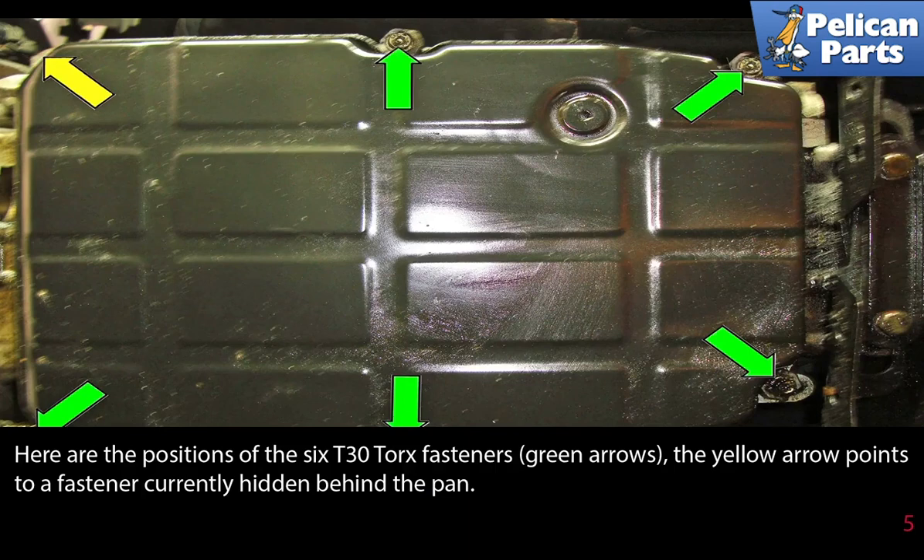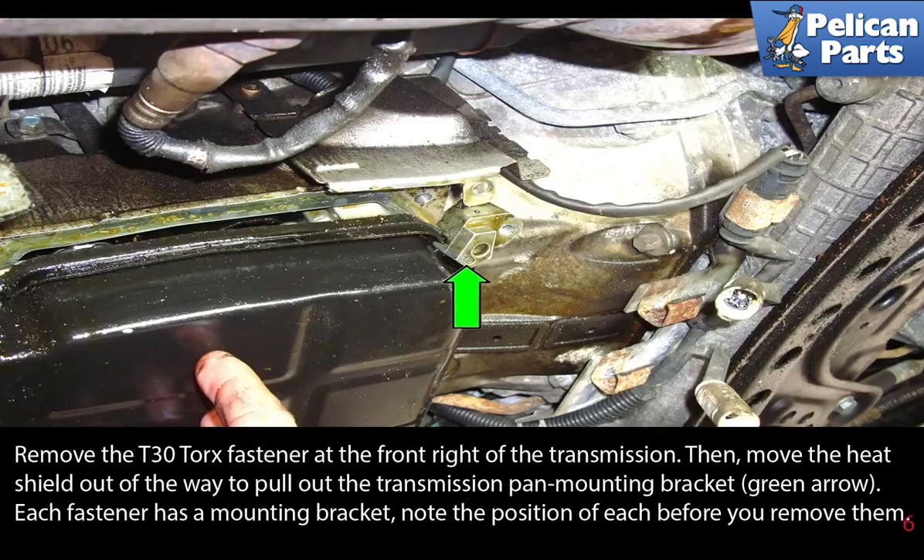The yellow arrow points to a fastener currently hidden behind the pan. Remove the T30 torque fastener at the front right of the transmission, then move the heat shield out of the way to pull out the transmission pan mounting bracket (green arrow).